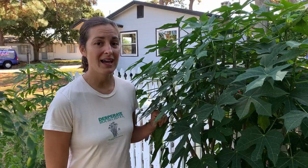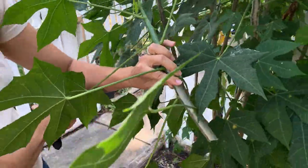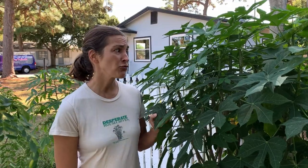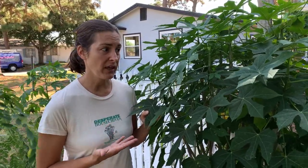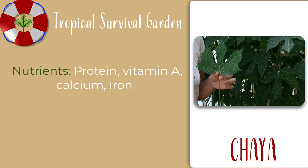This is chaya, also known as tree spinach, and it is another of my tropical survival garden trifecta plants because it is incredibly easy to grow. You can grow it from cuttings, it needs no extra water or attention, has no pest issues, and is incredibly productive per square foot. One to two plants could easily sustain a household with leafy green production eaten a couple of days a week. The leaves are very nutritious — they have meaningful amounts of protein and are high in vitamin A, calcium, and iron.